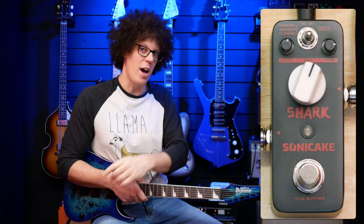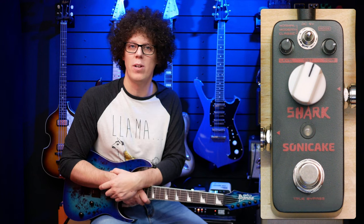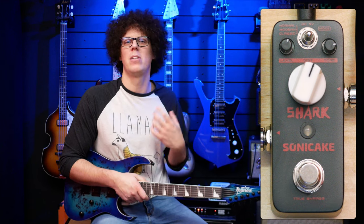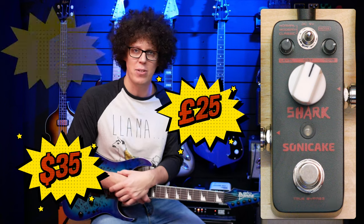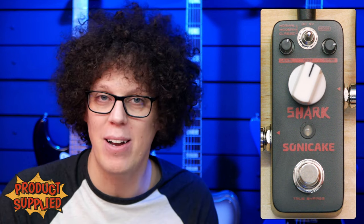Today, this is the Shark from Sonic Cake, which I honestly thought was going to be a RAT, but it isn't. It's some sort of Marshall hot-rodded distortion — a crunchy vintage to modern sounding pedal for $35, 25 pounds, or 30 euros, thereabouts. We're already off to a good start at $35. That's pretty affordable, but how does it sound? Is it built well? Is it noisy? What does it do? Let's find out.